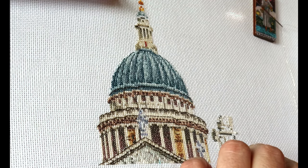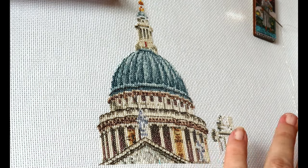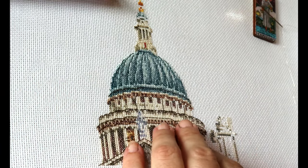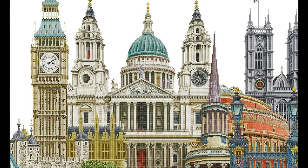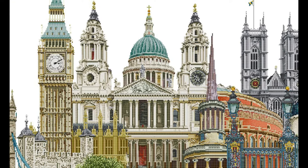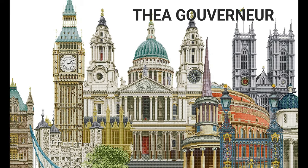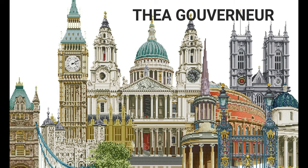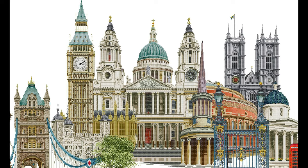This morning I'm going to be working on a chart called London. This is typically a scenery of different landmarks and famous buildings in London in the UK, and the chart is by Thea Gouverneur. I'm not sure I pronounced that correctly, but I believe it's a Dutch company, and it's a beautiful chart.